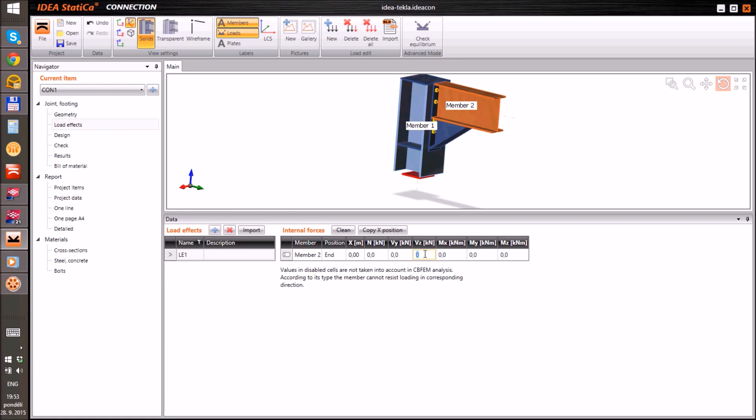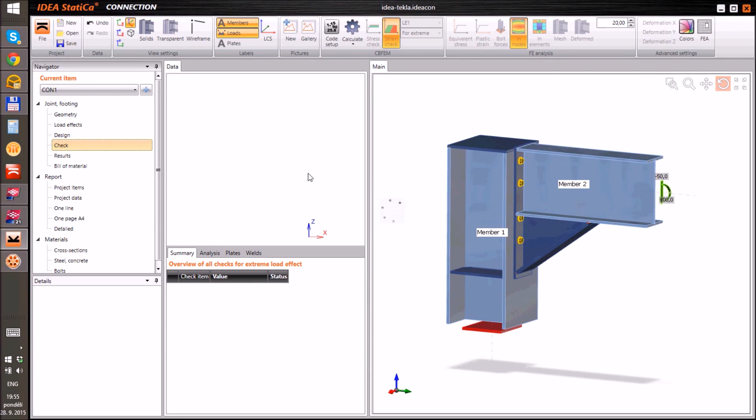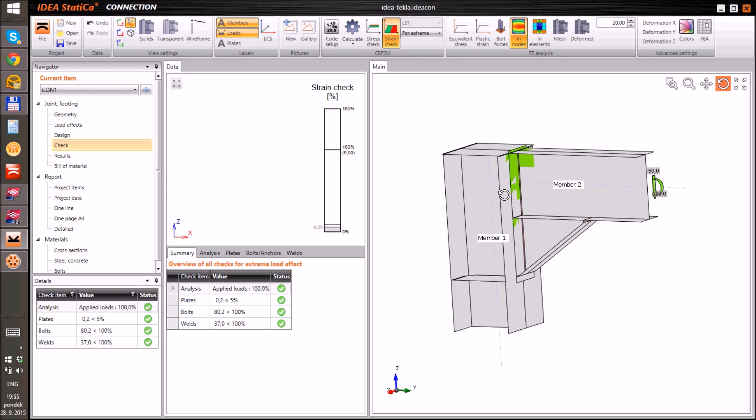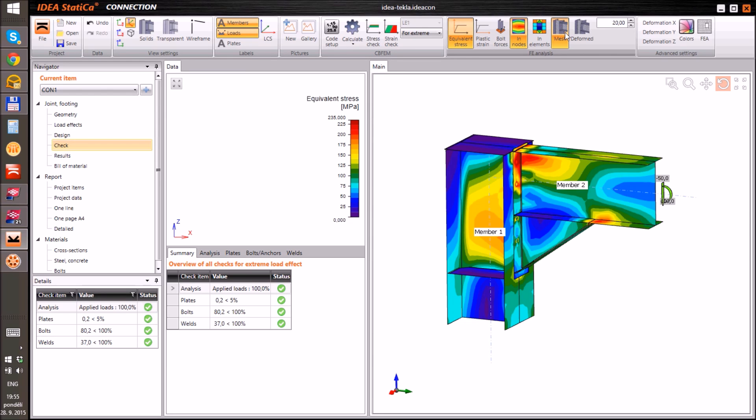Now we can define load effects and start the nonlinear analysis. And finally check all parts of the joint. Let's get started.